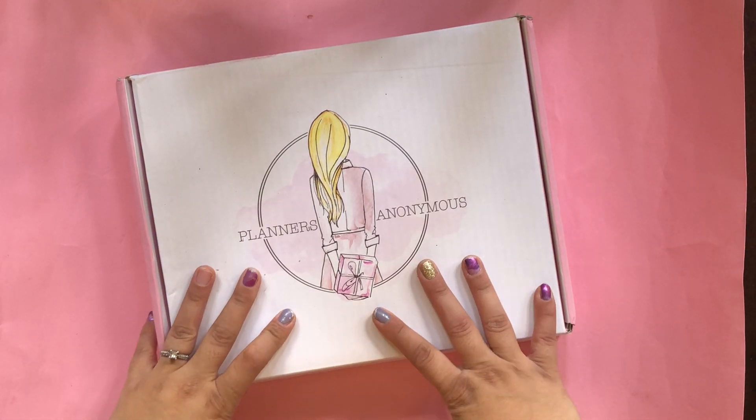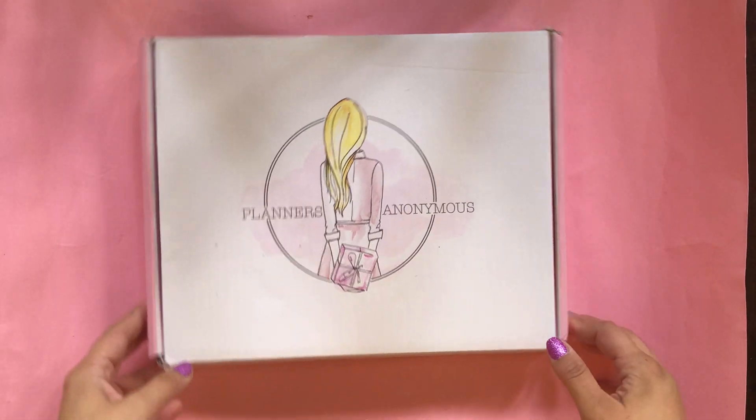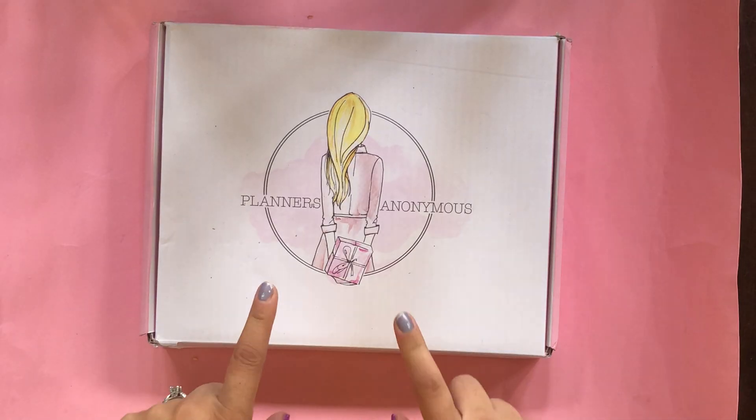Hi everyone, how are you today? Lucia here from La Familia and Accent, and today I have my Planners Anonymous unboxing.